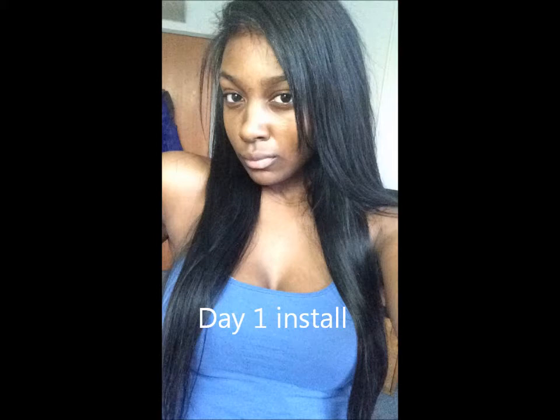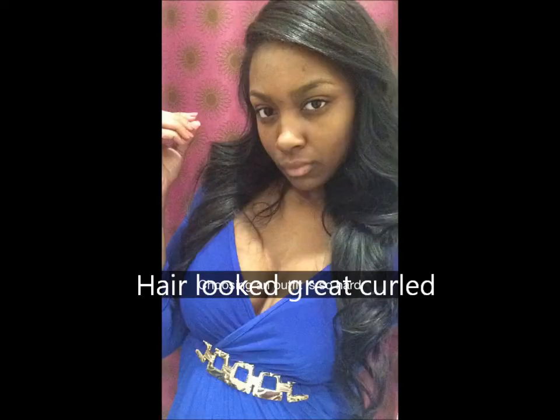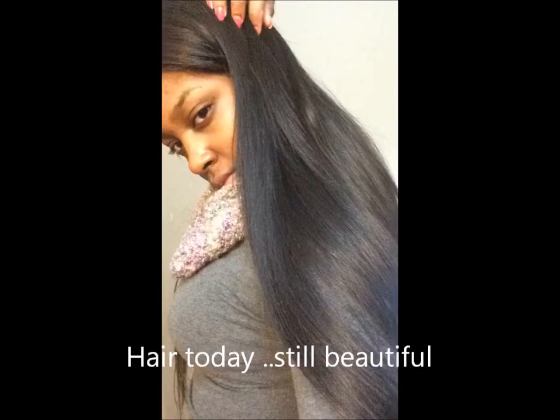I didn't really even blend my hair that well — I just kind of put it in to show you guys how it looks. On the second day I wore it in a ponytail, and on the third day I just had it out again, brushed it out. I'm also inserting some pictures of the hair curled — everyone kept asking me to curl it, and they said it looked really natural. That's what I love about it — it blends in with my hair really well.